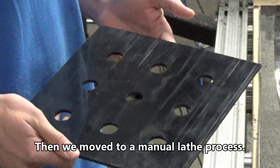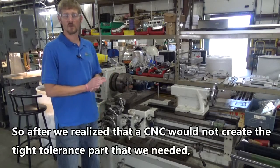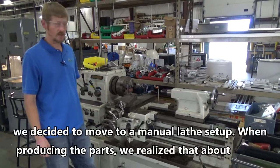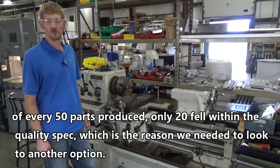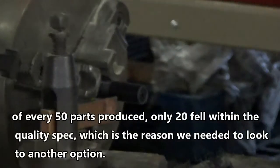So then we moved to a manual lathe setup. When producing the parts, we realized that of every 50 parts produced, only 20 fell within the quality spec, which is the reason we needed to look to another option.